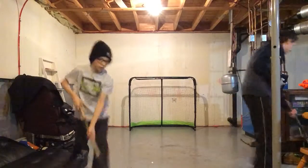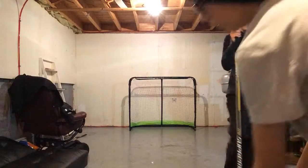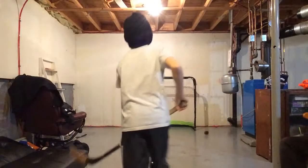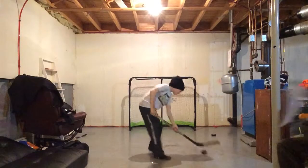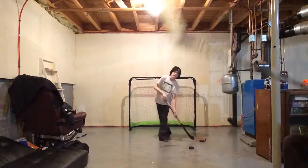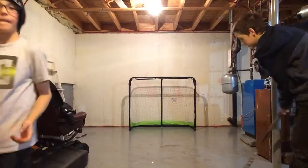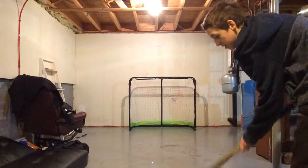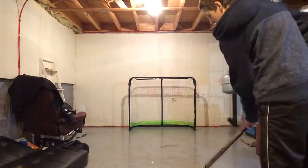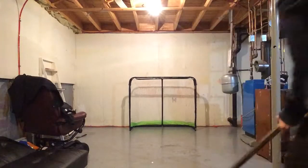Go on, you can do it once. Try. Here's the ball in one. Top shelf. Top shelf.